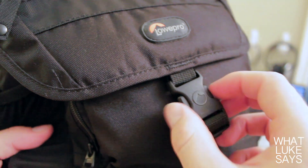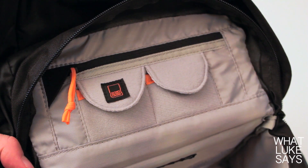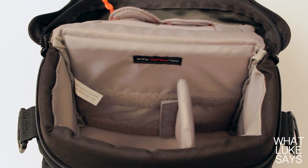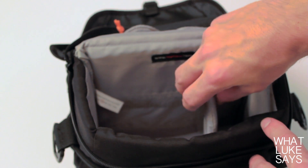To get inside the case, you just simply release the buckle and unzip the top. On the inside of the lid, there is one small pocket and two slots for memory cards. The main compartment is a nice size and it comes with a movable velcro divider, which lets you customize your case to your exact needs.